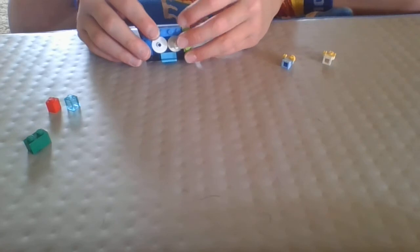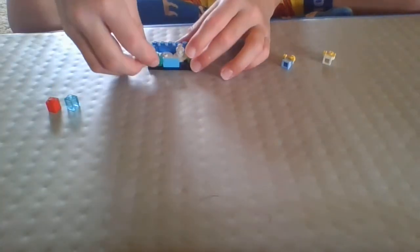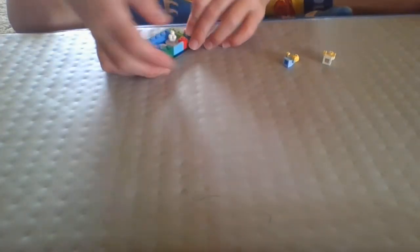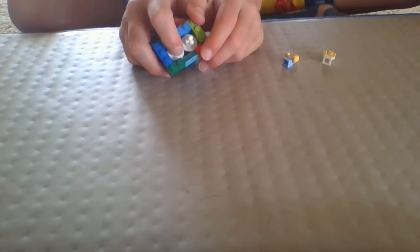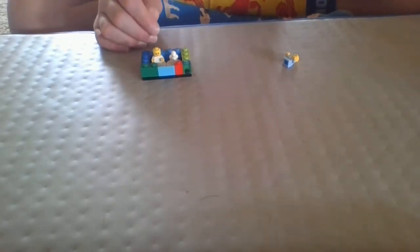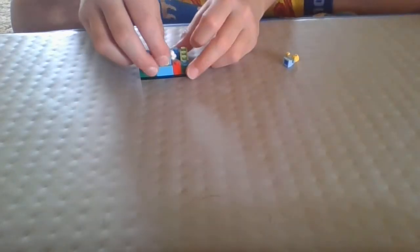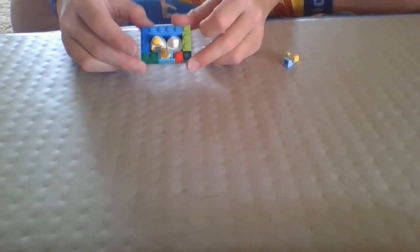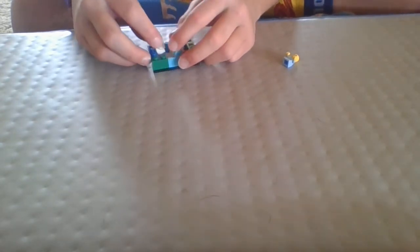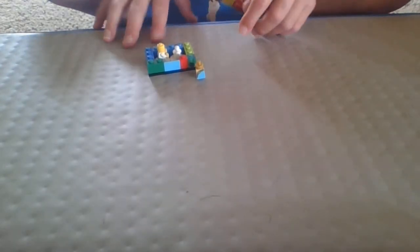Take both your 1x3 bricks and put them on either side of your platform. Then take your 1x2 brick and 1x1 bricks and fill in the rest of the edges. Now one jumper plate is open and you can place a baby in there. The toy can sit in the other spot when the baby's not using it, but the baby can play with it while in the bathtub. You can also add scrubs, soap, and anything else you want.